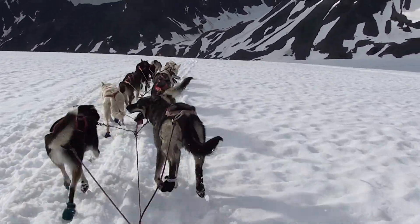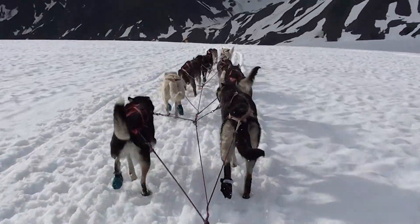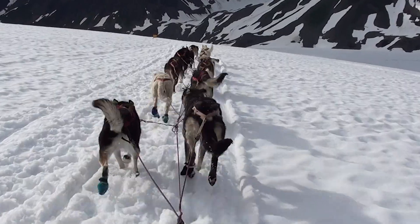This is the sixth run these guys have done today. So they've already done 12, almost 13 miles today.